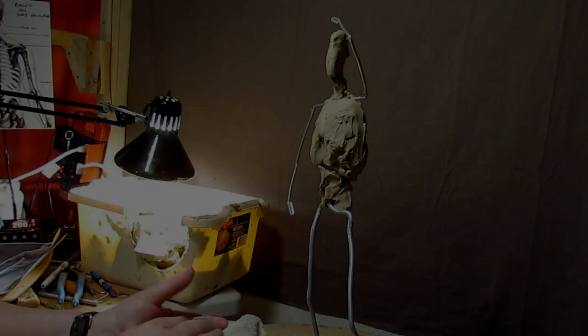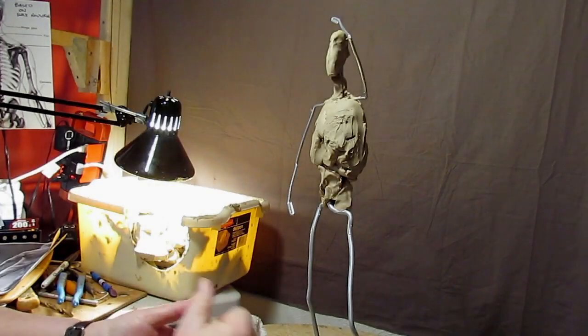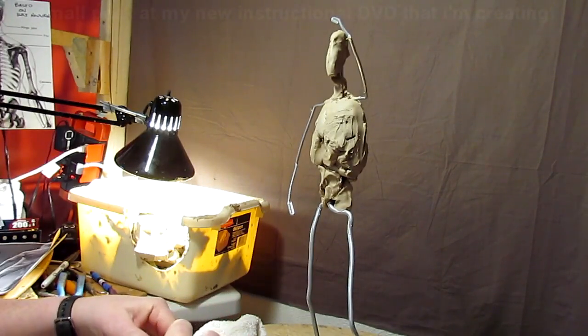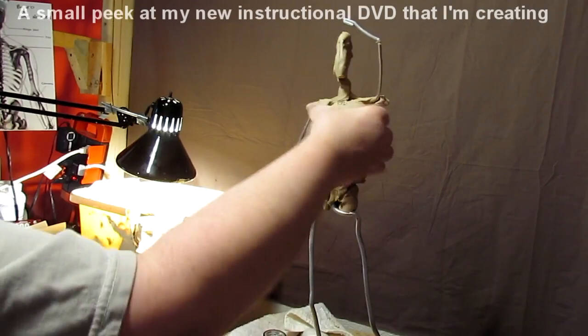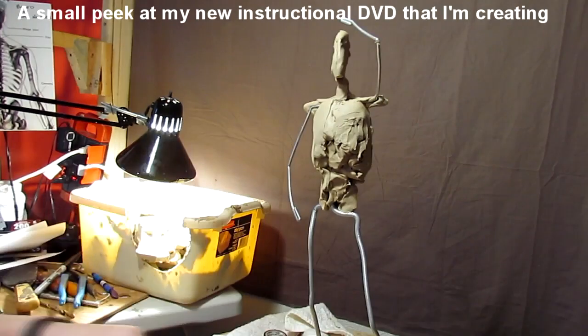I'm going to keep adding on to the upper torso. It's always nice to block in the areas you need to have at a certain width.